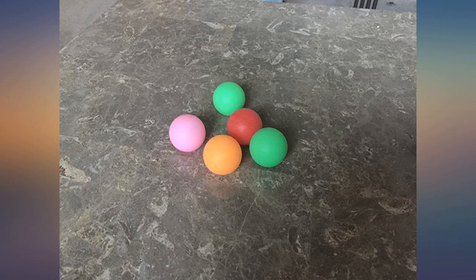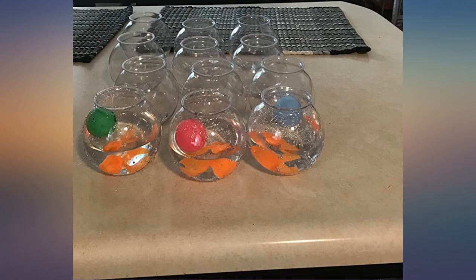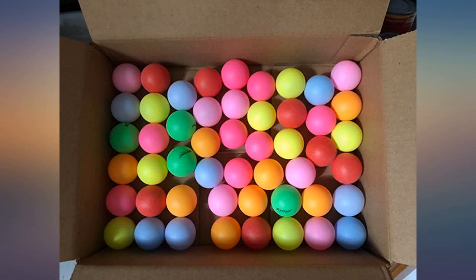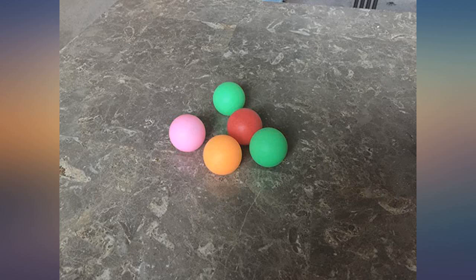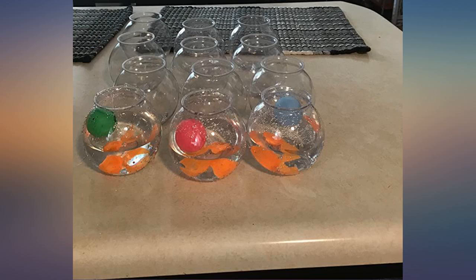Bought these multicolored balls for my son to play on his tower car track. He loves watching them roll down the tracks one by one or several balls all at once. The balls bounce like a regular ping pong, but I haven't tried playing ping pong with them. You can definitely use them for Beer Pong. Colors came as pictured, although I wanted them to be darker. Nonetheless, it serves the purpose why I bought it.